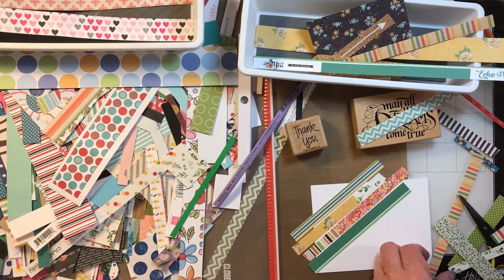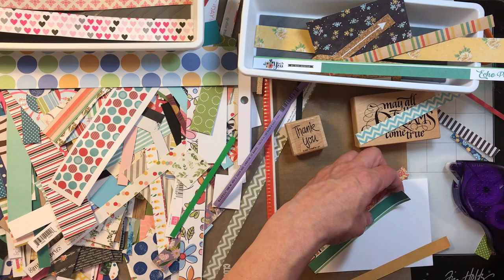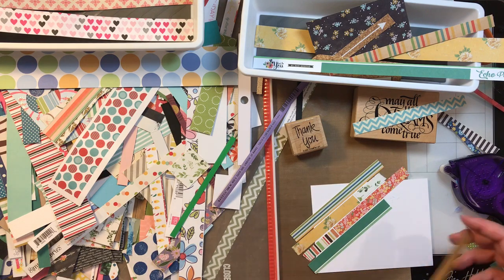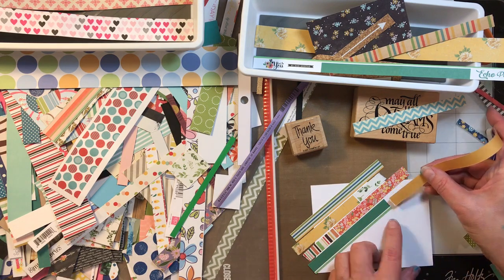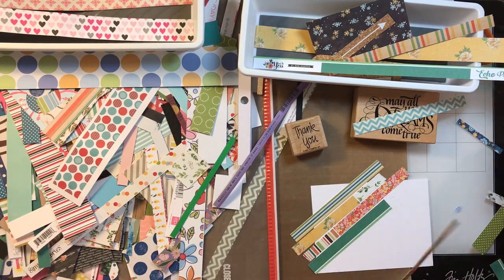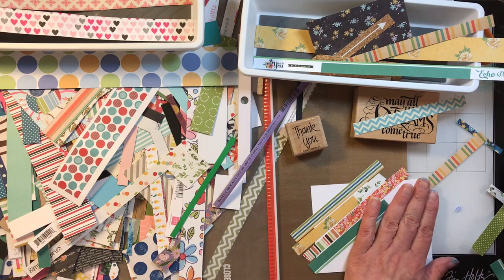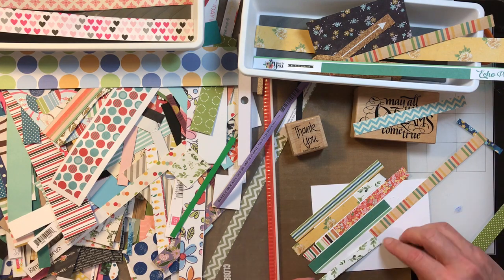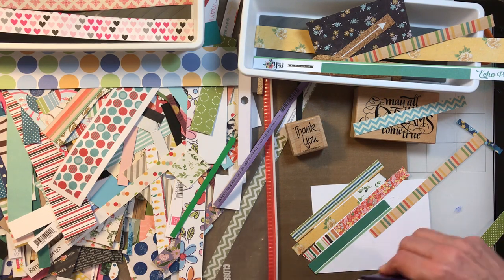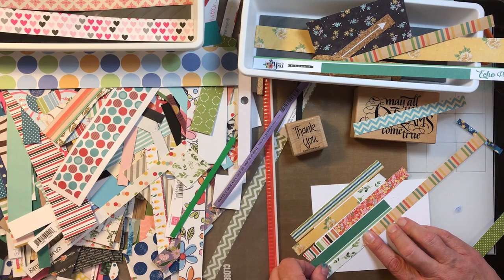When I put my sentiment on these cards, I keep in mind that the paper itself is very busy, so my sentiment needs to be pretty mellow but also pretty strong or it will get lost. I saw one that I made and gave away where I should have used a slightly bolder font on my sentiment or backed it — so just think about that.